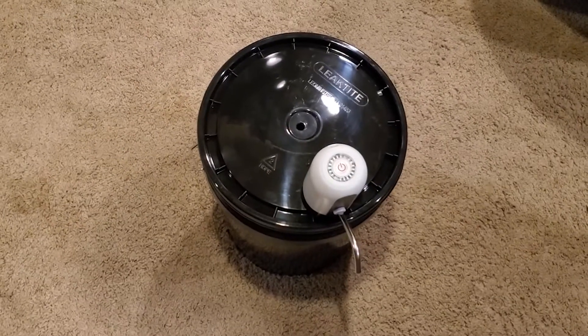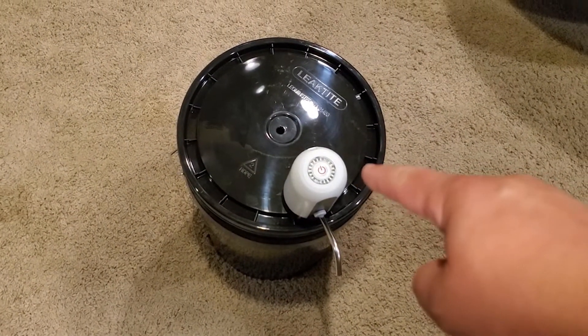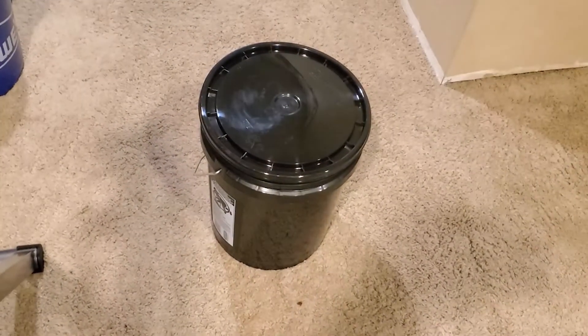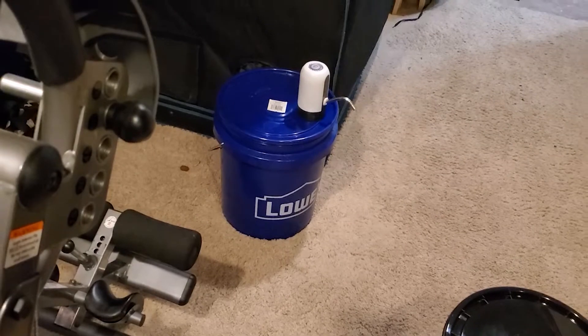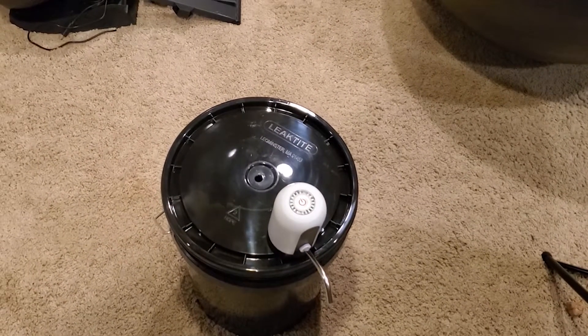So what I'm gonna do is make another one of these real quick. I'm gonna fill this one with veg or grow mix nutrients and I'm gonna fill the other one with bloom mix nutrients so that I have both on tap. The blue bucket is water only. So I'm gonna have 15 gallons of fluids down here for all my hydroponic growing needs.